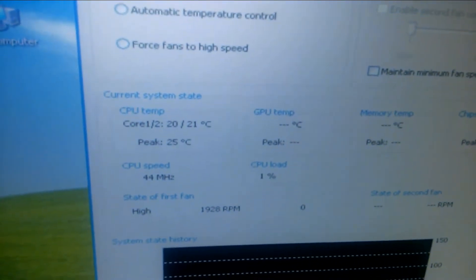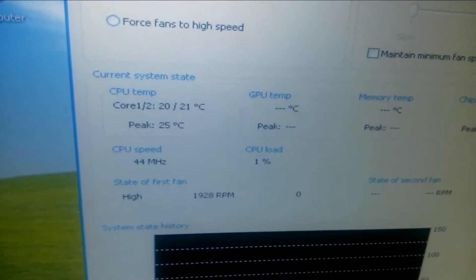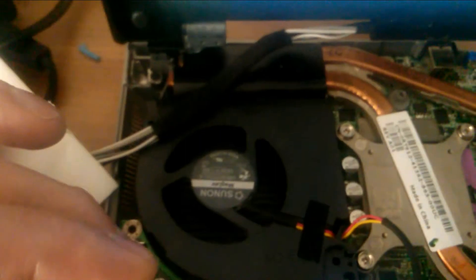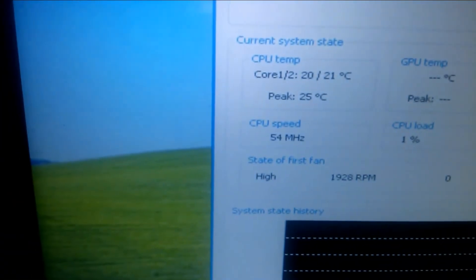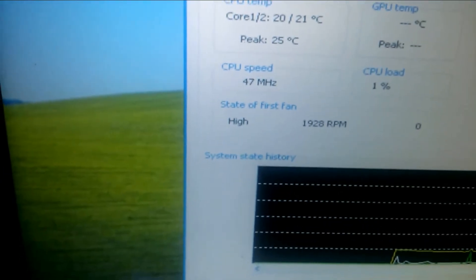You will find photo images at the Instructables.com website, as I have this laptop repair documented there also. Please leave your comments and suggestions. Thanks for watching.